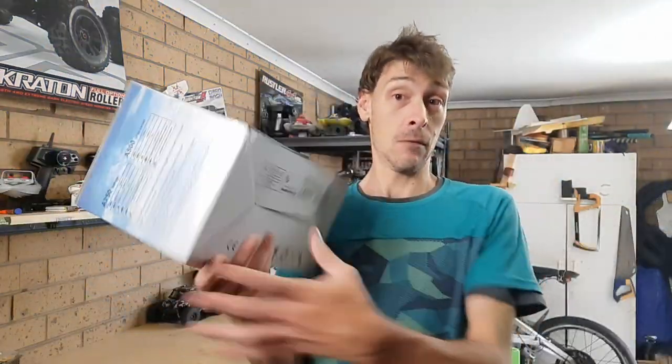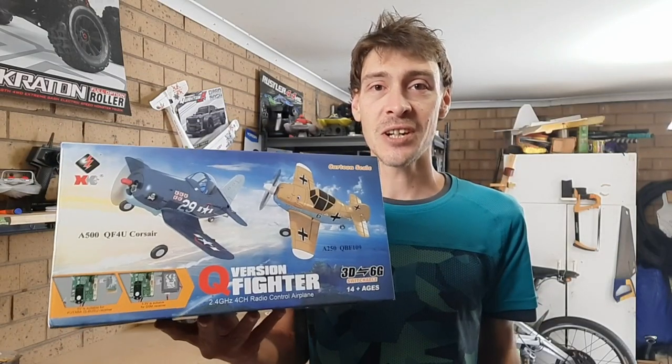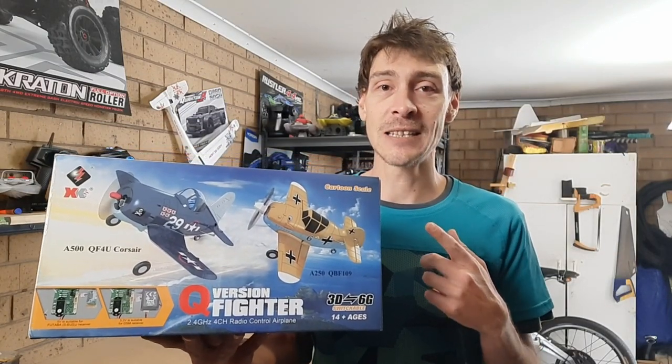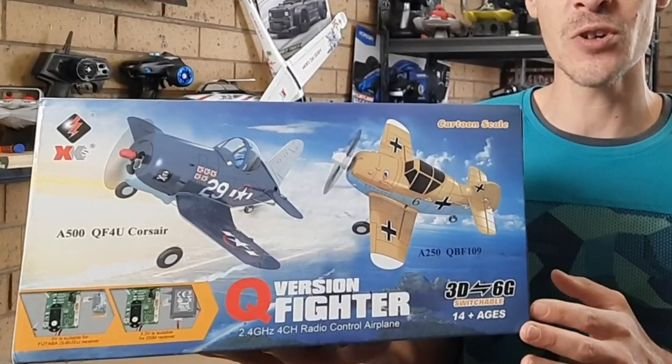What's going on guys? Today we are taking a look at an awesome little RC plane. This is the WL Toys cartoon scale Q version fighter. It's a 4 channel 2.4 gigahertz radio controlled airplane.